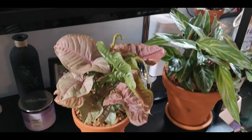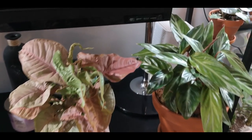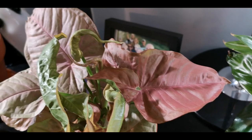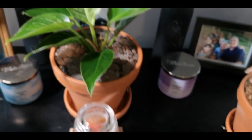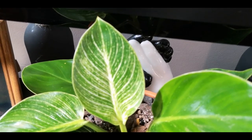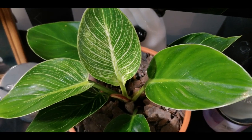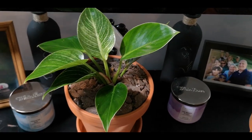Here is my neon pink Syngonium looking adorable. Look at that pink — how cool is that? So he's looking awesome. In the middle here we have my Philodendron Birkin. This is a new leaf that just came out, I think just under a week ago actually, and it looks amazing. He's doing so well — such a gorgeous plant. Looking forward to seeing him get really big.